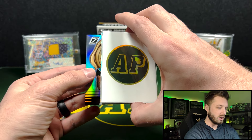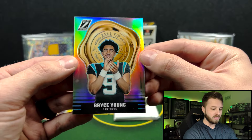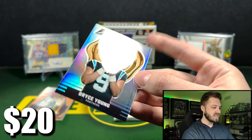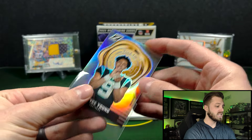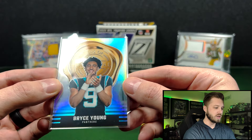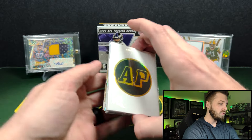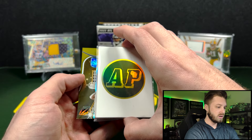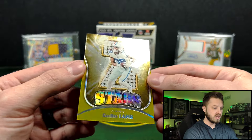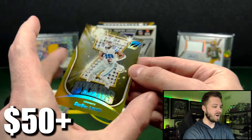Let's go behind again — it's going to be our insert. Bryce Young on the Zeal of Approval. That's pretty cool, non-numbered but very nice. They added playbook sets into this last year, like Behind the Numbers, and I believe those are still in there this year. And another insert here — CeeDee Lamb on the Z-Stars. Gold, three of 10. CeeDee Lamb gold Z-Stars. Awesome.